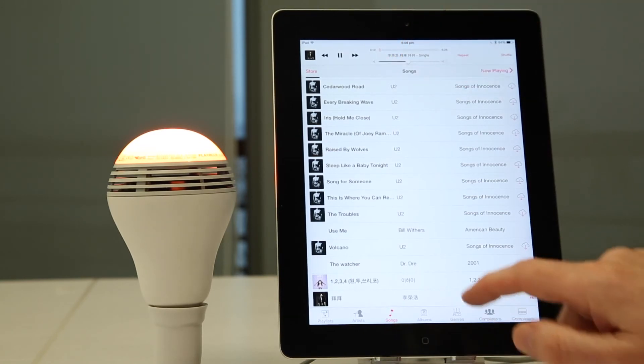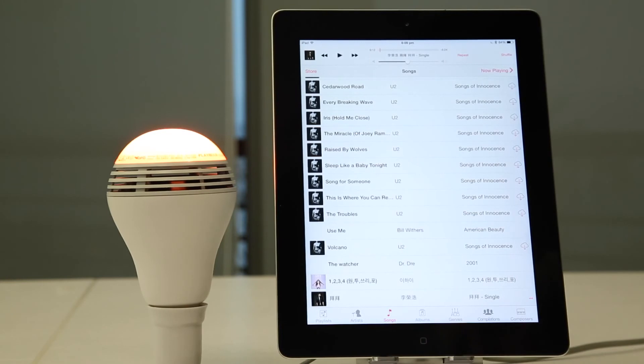So Playbulb Color is a Bluetooth speaker. Just use it like any other Bluetooth speaker you might have, and with the Playbulb X app, you can control the light as well.